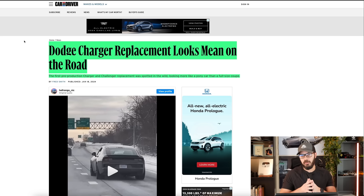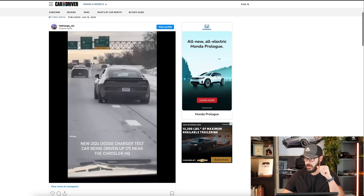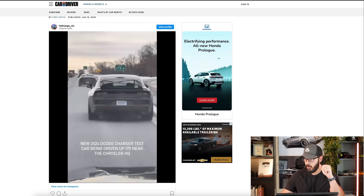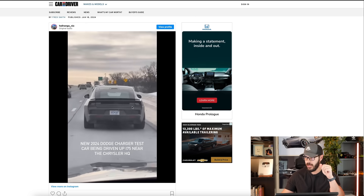We're starting to see the Dodge Charger replacement out testing around Michigan and it looks pretty good. Have a look at these tires here — how wide these are. I do think it has a classic muscle car graphics and proportions with the very geometric horizontal lines going across this entire rear end.